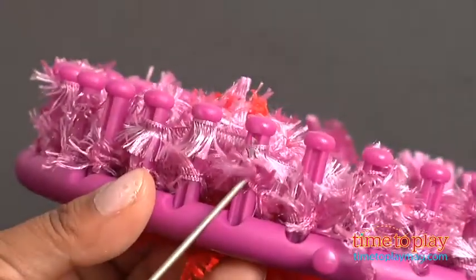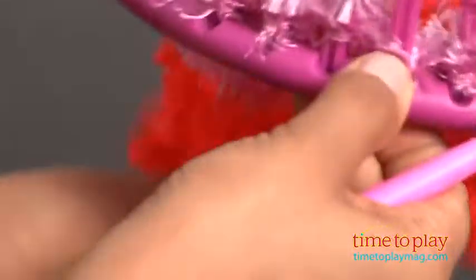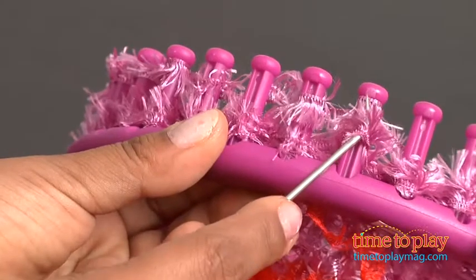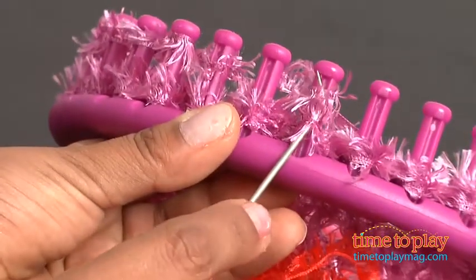I know what I'm saying sounds a little crazy, but if you watch what I'm doing, it's very easy to do. You loop it down to the bottom and do it all the way around. Once you've created one loop out of two loops, you start the whole process again. Keep going until you find your desired length for your beanie.